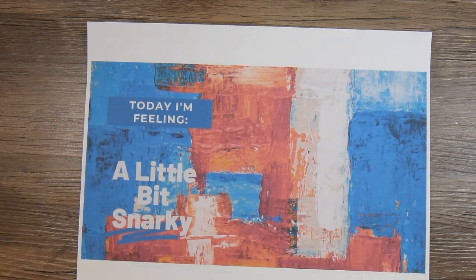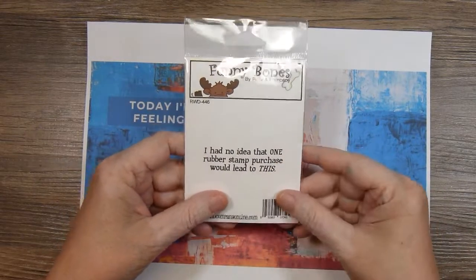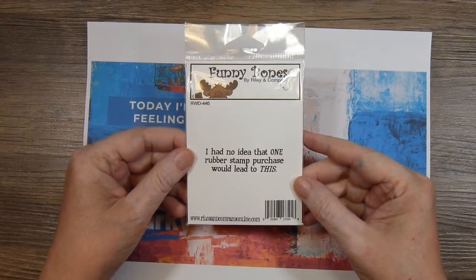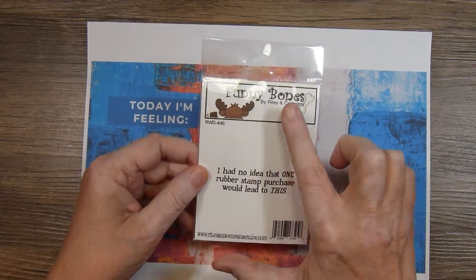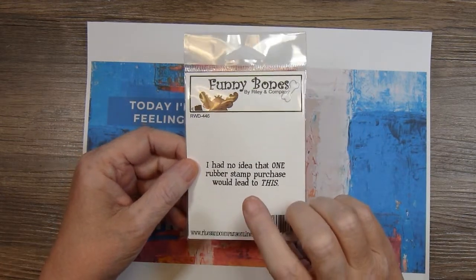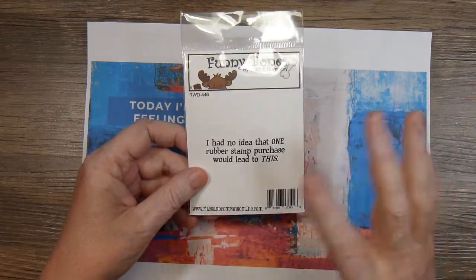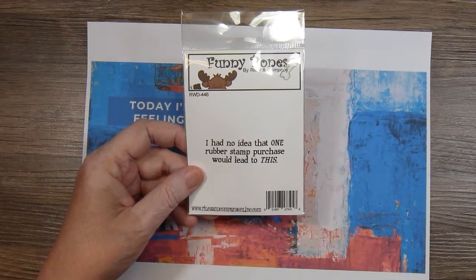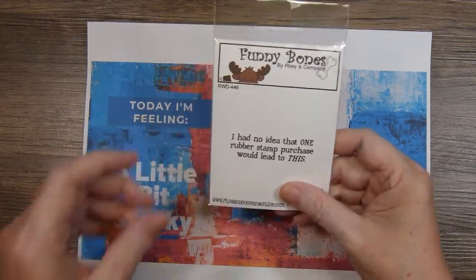Most of my snarky stamps are from Funny Bones, which is Riley and Company. The one I used this time says 'I had no idea that one rubber stamp purchase would lead to this.' If you want a good laugh, go to Riley and Company and look up Funny Bones and just read through all the snarky stamps available — they're just a hoot. And if you know of other stamp companies that have fun snarky stamps, please leave that information down below in the comments section.